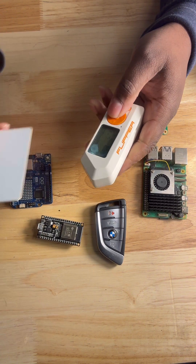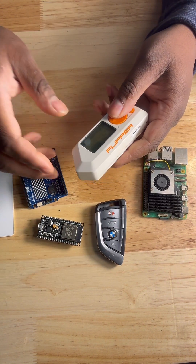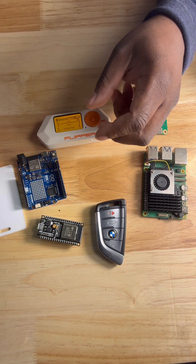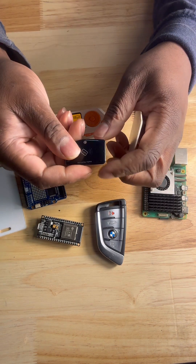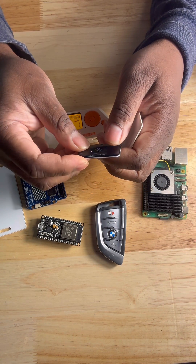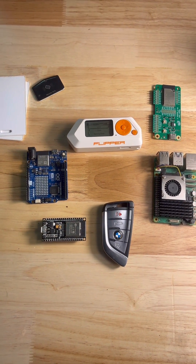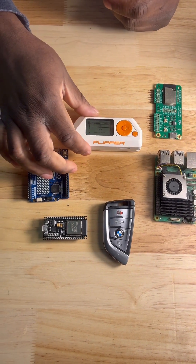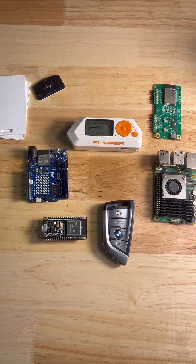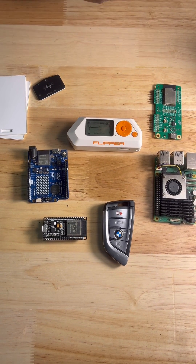If you want to go ahead and program your key fob, I want to stress that you only want to do this with things that you own. It's a multi-tool — you can use it for automation, your home locks. I just want to stress responsibility when using this. You shouldn't go out and test things that aren't yours. You should only be testing your systems or things that you have permission to test.